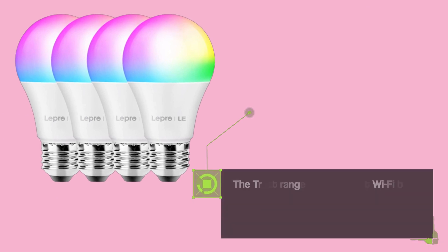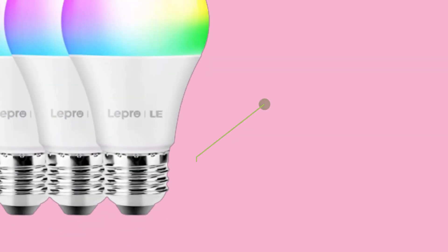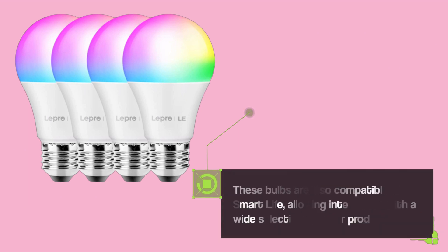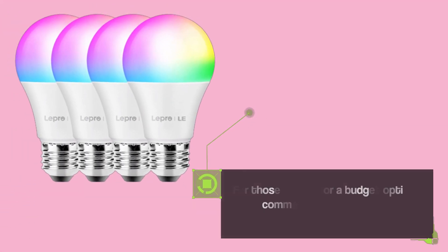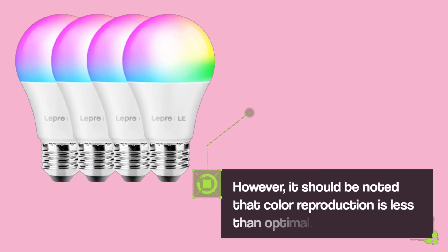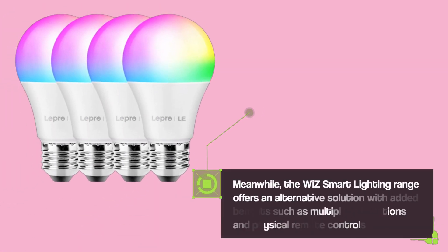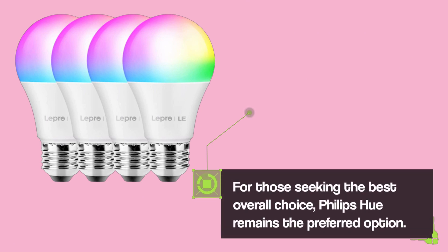The Trust range offers budget Wi-Fi bulbs that are compatible with Smart Life, making it a suitable option for those interested in this functionality. Trust provides various smart bulbs designed to fit the UK's most common light fixtures at an affordable price. For those looking for a budget option, the recommended smart bulbs are adequate if limited to one or two. However, color reproduction is less than optimal. The Wiz Smart Lighting Range offers an alternative solution with added benefits such as multiple bulb options and physical remote controls. For those seeking the best overall choice, Philips Hue remains the preferred option.